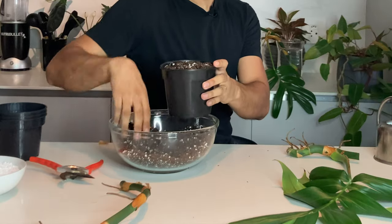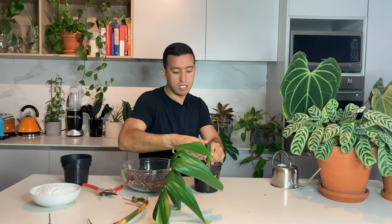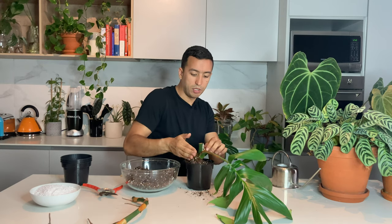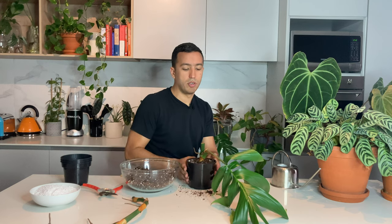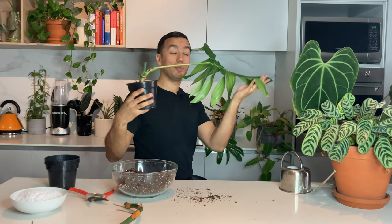I'm going to fill this pot up with some soil. The soil is loose and dry. Now all I'm going to do is put my cutting in and push it down, then add a bit more soil on top to secure it in place. This is propagation number two - in soil.